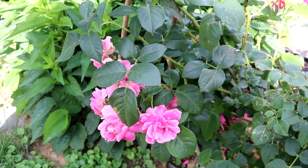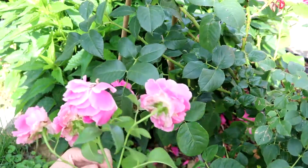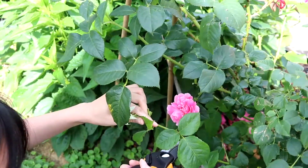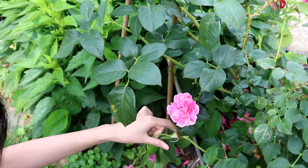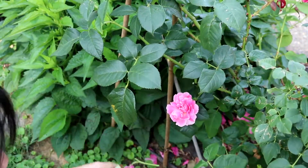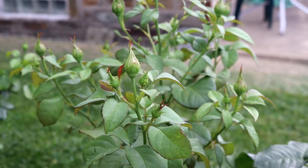Especially with a newly planted rose, you do not want to trim too much. Removing spent blooms is also an easy way to clean and tidy up your garden. This is the second flush of blooms after the one in early spring.